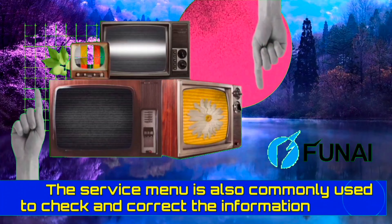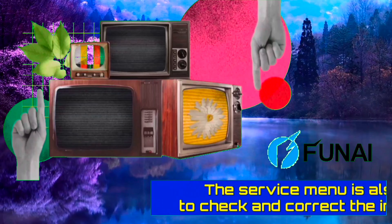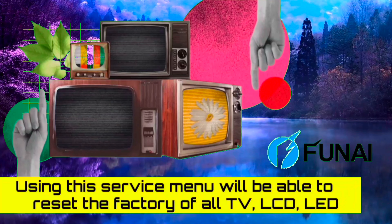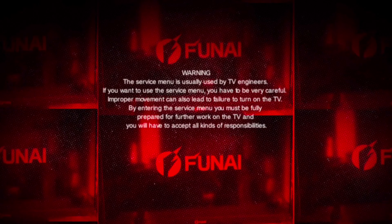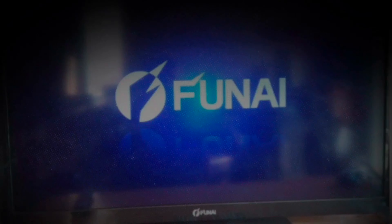These allow you to make major changes to the default values set in your FUNE LED TV. Use the service menu with extreme caution and be thoroughly familiar with it. Our channel will not be responsible for any kind of error.